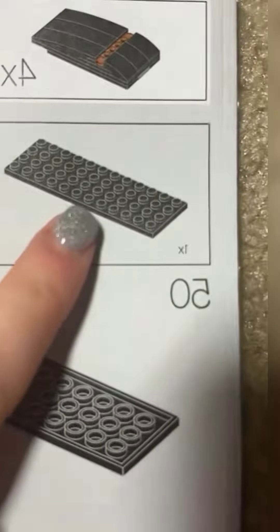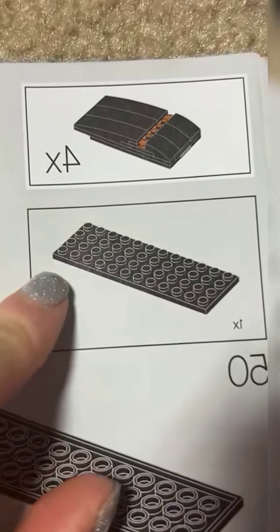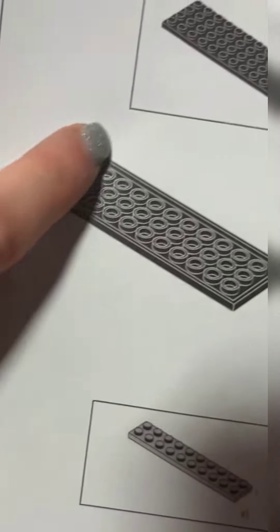I'm gonna show y'all why I'm confused right now. I'm gonna show you actually, look. Let me flip the camera. So, the next step right here says we're gonna need one of these, right? This one has the four — four for the width. This one has three.